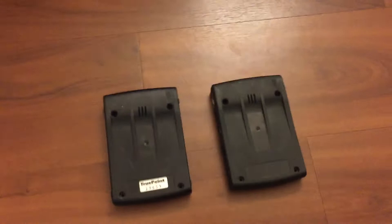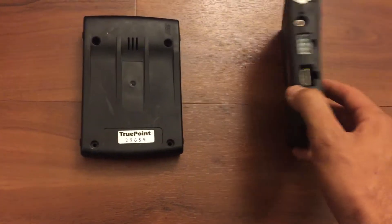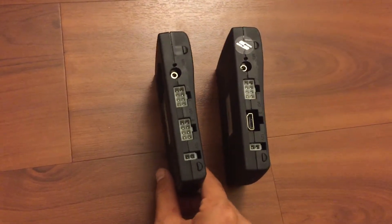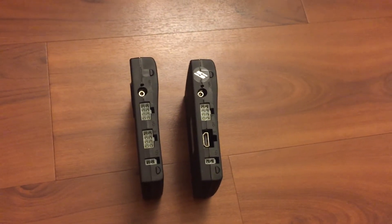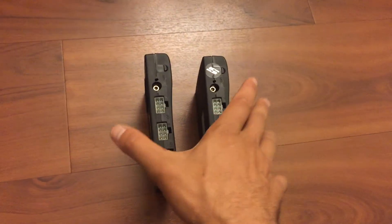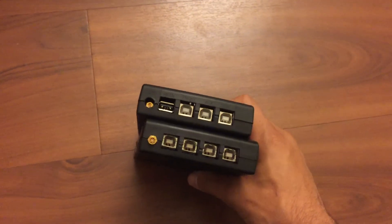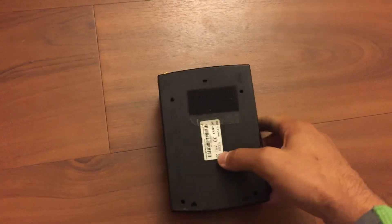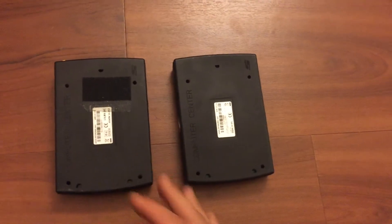If we take a look at the actual computers, it looks like they use the same housing, the same plastic case. If we take a look at the actual ports on the side, very similar — not exactly the same, but pretty much the same idea. Maybe they changed some of the connectors. On this end, same sort of thing — we've got our USB ports, and one of them was changed. Internally, I'm sure they're pretty different as far as performance and features.